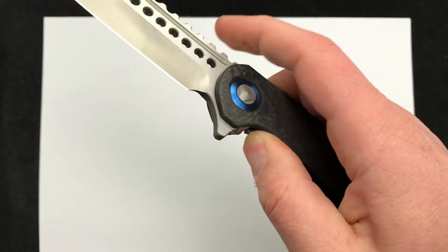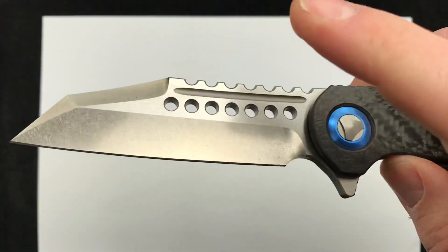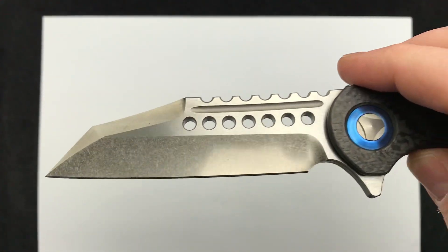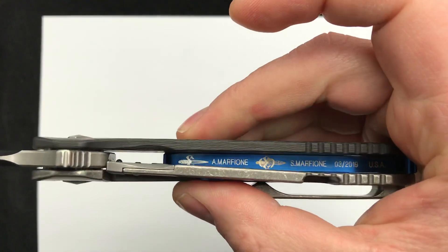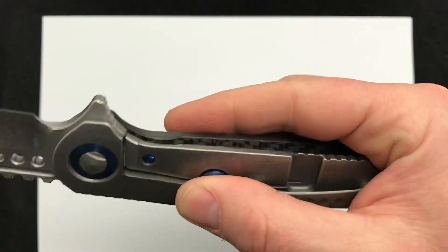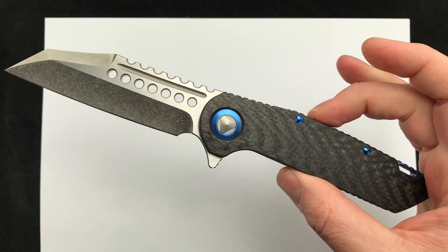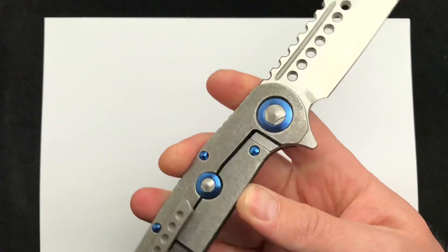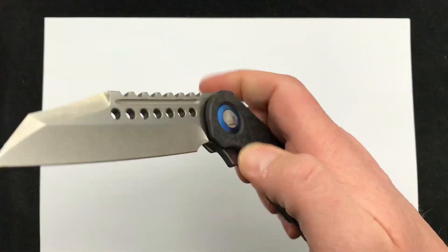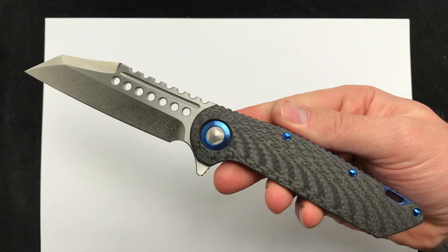Frame lock flipper — this thing is fantastic. I love how the flats are satin and the bevels have an awesome stonewash finish on them. Really nice detailing lasered there on the inside with the dagger logo, 'Birthday USA.' Just a great piece. Love to hear what you have to say about the Warhound flipper — Marfione Custom, brought to you by Microtech Knives and Anthony Marfione. Comment down below, check it out at Blade Ops.